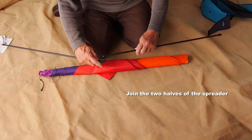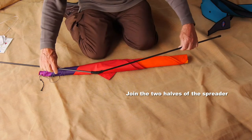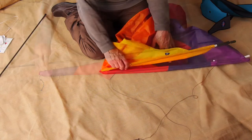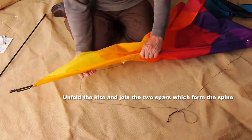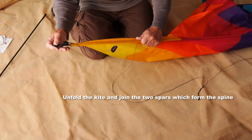Join the two halves of the spreader bar — they just slot together very simply. Then unfold the kite; you'll find the spine of the kite is folded and it's in two parts.